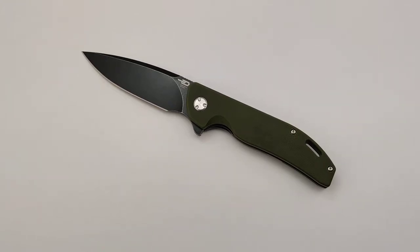Today at Blade Ops we are checking out the Beztek Bison. Beztek has been a fantastic brand for us — they're super well built and incredibly affordable.